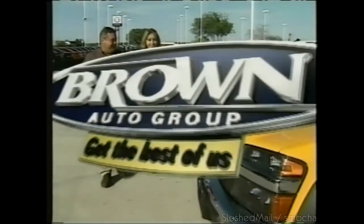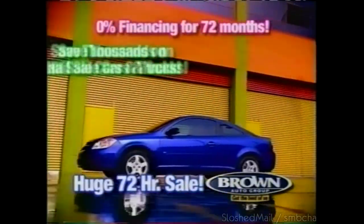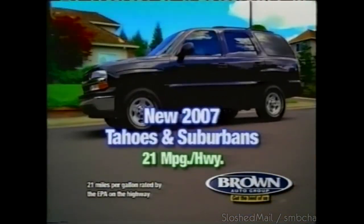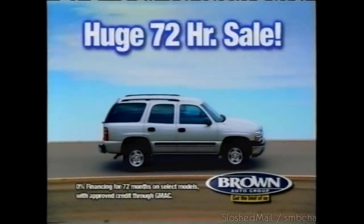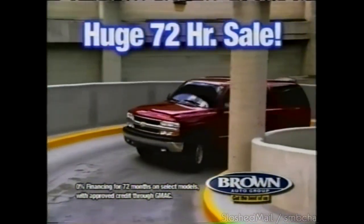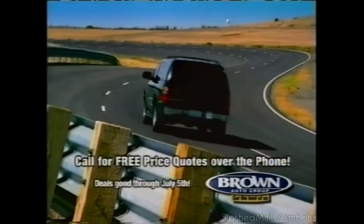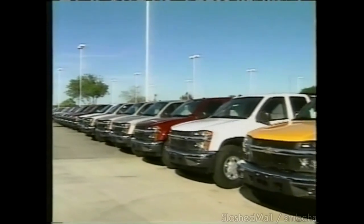Brown Chevrolet in Devine has your place for the huge 72-hour sale. That means zero percent financing for 72 months, thousands of dollars in hail damage savings, and free price quotes over the phone. Brown Chevy has new 2007 Tahoes and Suburbans rated at 21 miles per gallon. Brown Chevy's huge 72-hour sale — zero percent financing for 72 months, hail savings, and new 2007 Tahoes and Suburbans. Brown Chevrolet — your home for free price quotes over the phone.